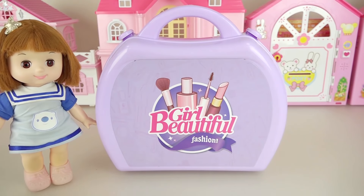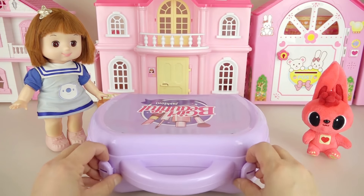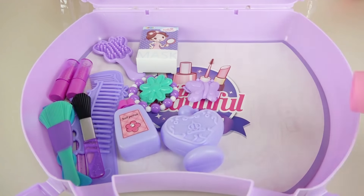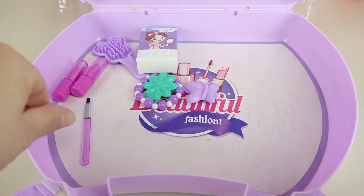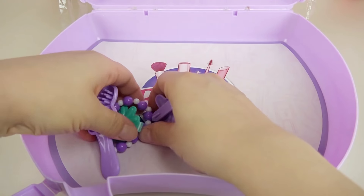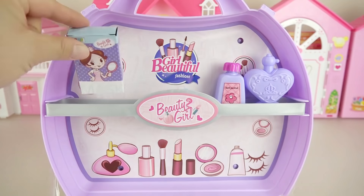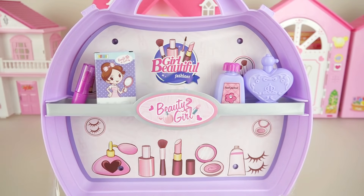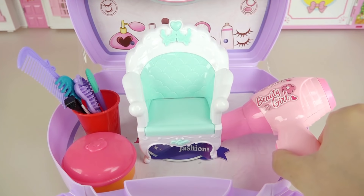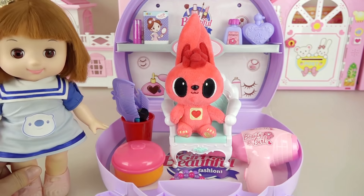Yay, let's open the beauty box. Let's take out all the tools from the box. Let's hang the shelf and put the items on top. Let's put the chair right here and the items next to it. Sit on the chair Tubi and let's get started with the pretty makeover.